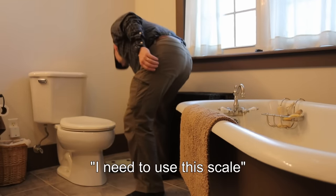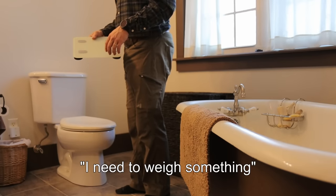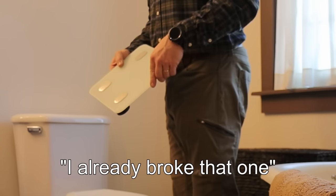I need to use a scale. For what? I need to weigh something. What happened to the one that was down in the basement? I already broke that one.